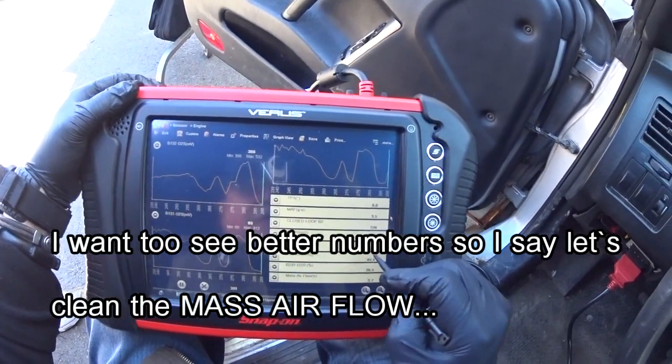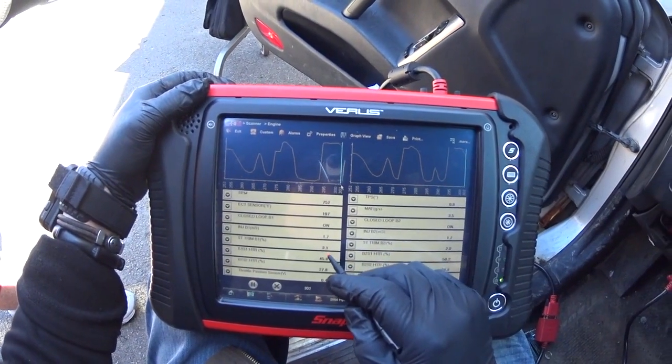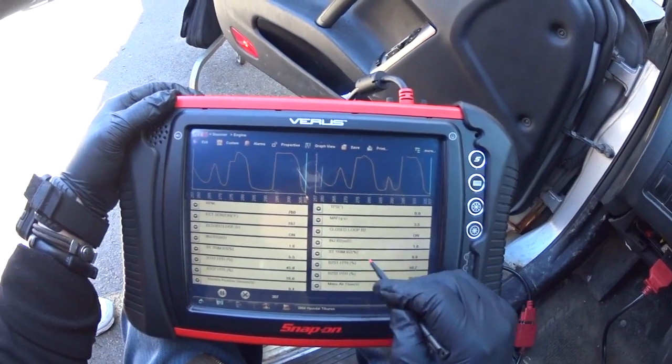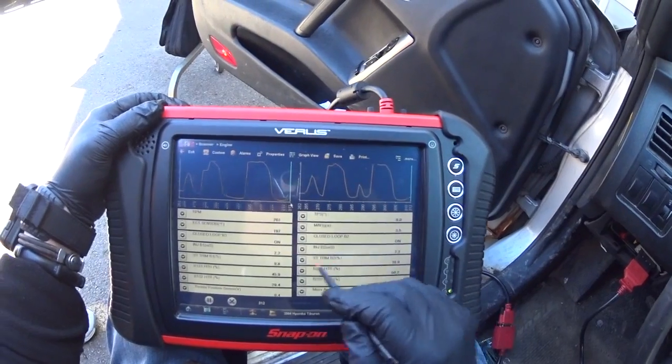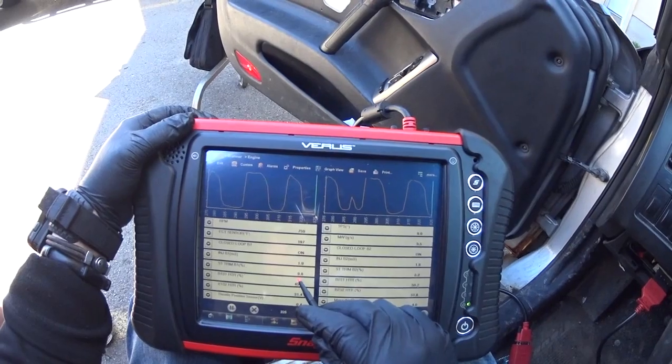Yeah, that fuel trim is kind of high. Let me see the fuel trim — it's a little high, but I bet that's the mass air flow. When I clean the mass air flow, those numbers are going to change. You see: 7, 9, 10, 10.